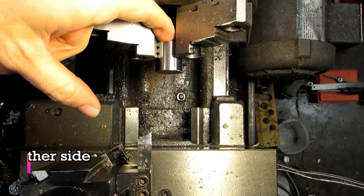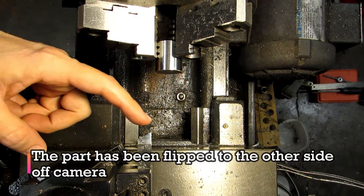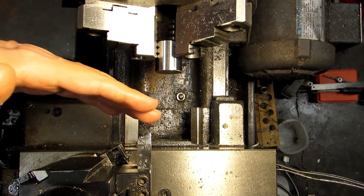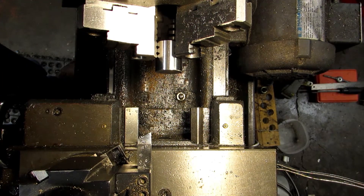Right now I have a clean face on one end and a saw cut face here that I'm about to take care of, but I have no idea where the tip of my tool is in relation to my part, and that's something that you always need to know. If you have no idea where the tip of your tool is, you have no idea how far to move in order to get to your target dimension.